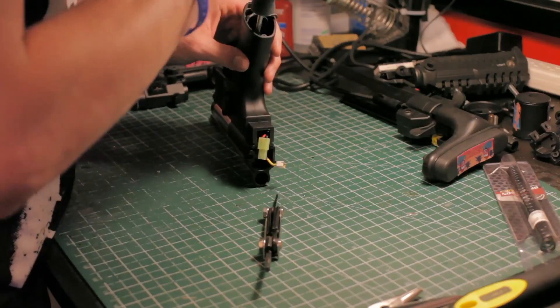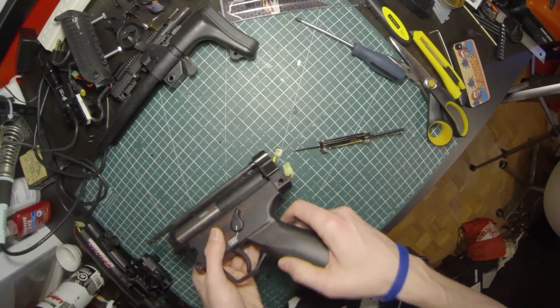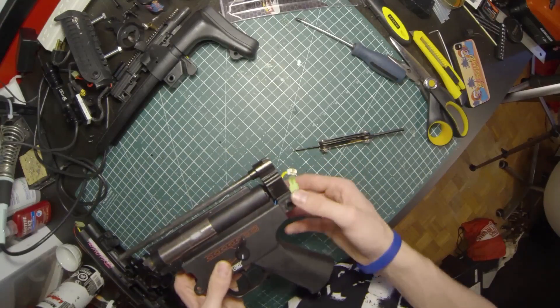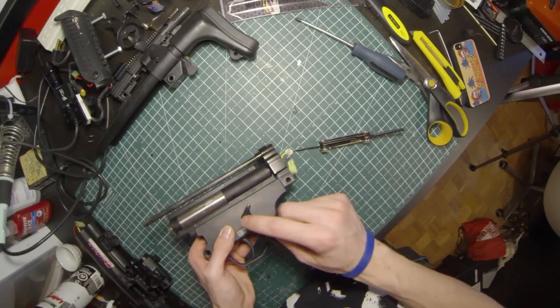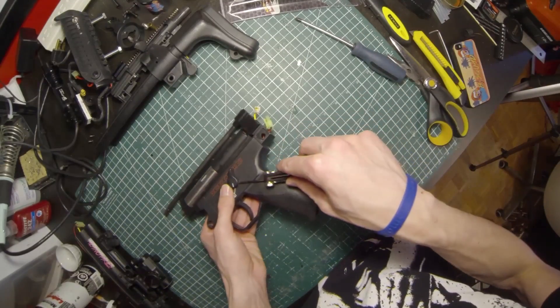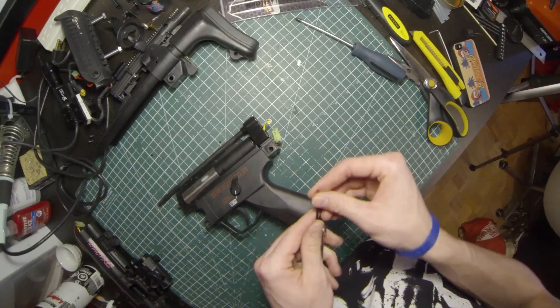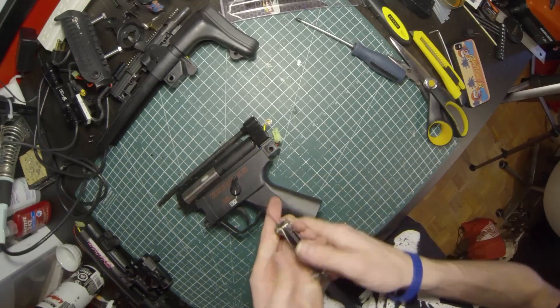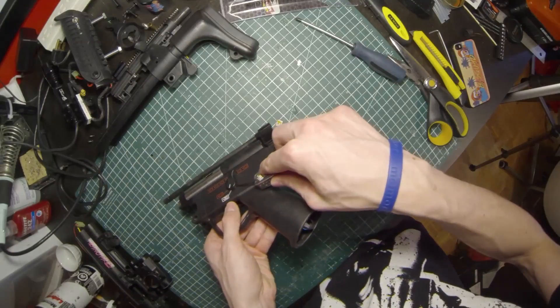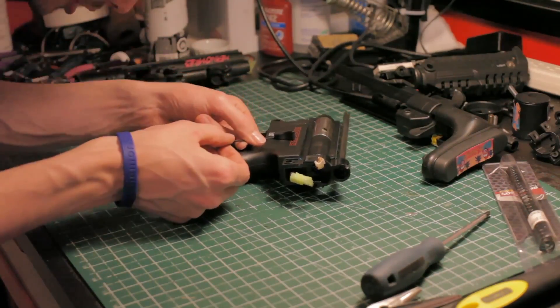Now I'm going to unscrew the grip screws. To get this grip off, the last step is to remove your selector switch — there's a little allen key in there that you have to loosen and take apart the selector switch.